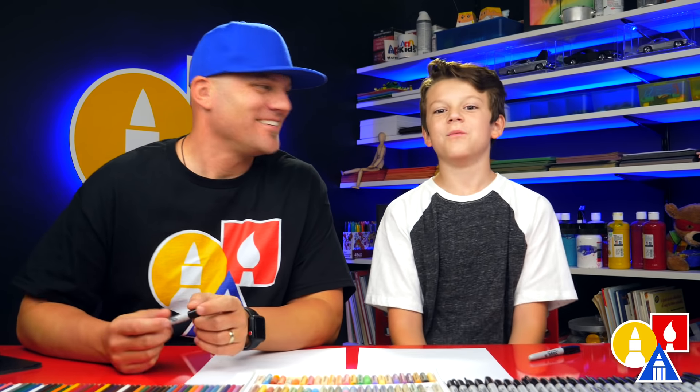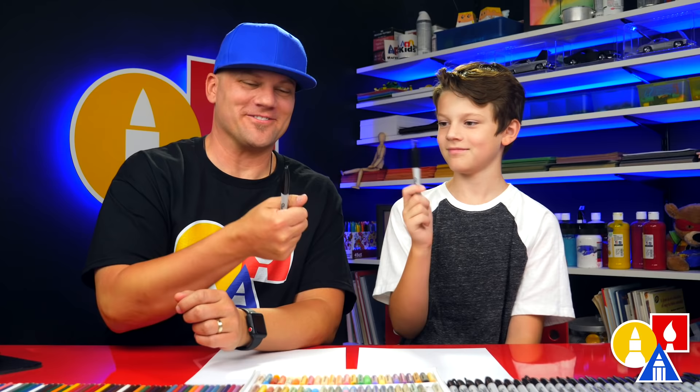Here friends, we're going to draw a possum. We hope you're going to follow along. You need your drawing supplies — we're going to use markers, but you can use whatever you have at home.